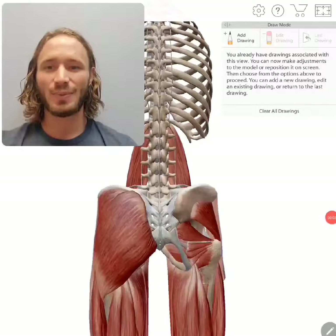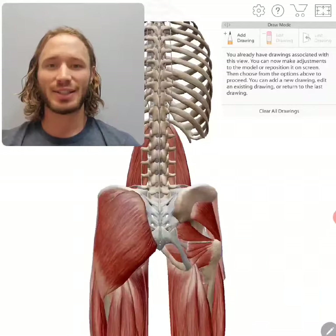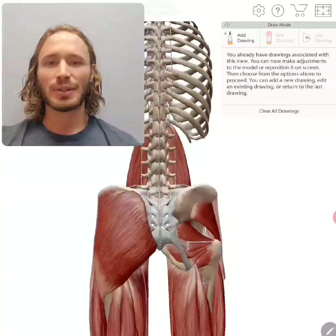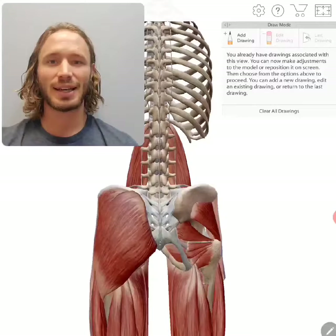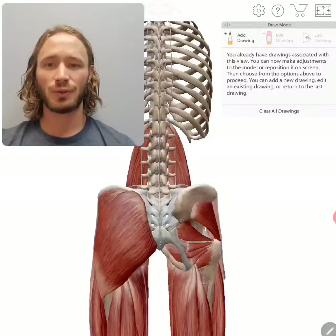Hey everyone, it's student Dr. Cain with EP True Chiropractic, back here for week four of our series called the Muscle of the Week, where we're going over muscles that become tight and weak in the body. These are muscles you can stretch alongside your chiropractic care to help optimize your health and improve the way you feel.